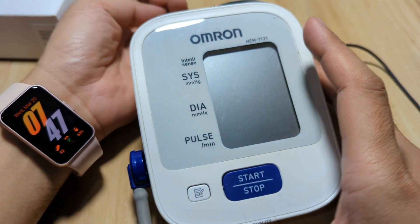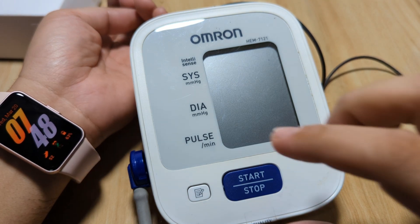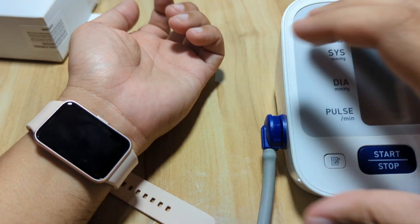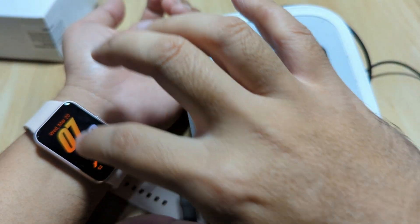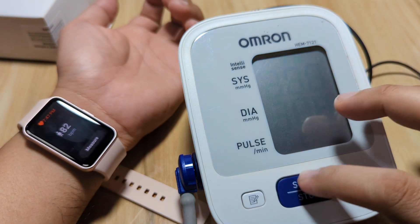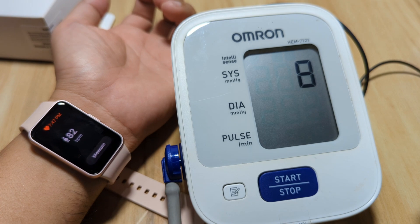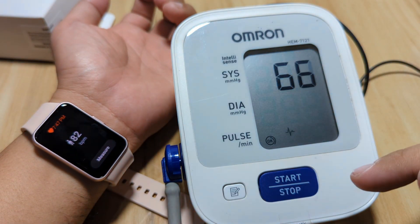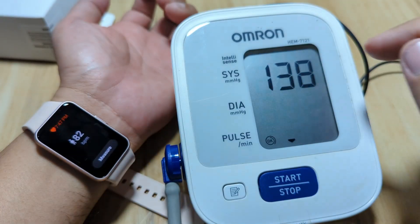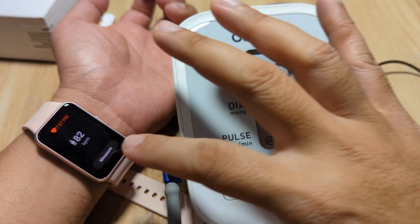So we have our Omron medical grade device here. Let's have a simultaneous monitoring. Let's wear this tightly so we can check. Let's go to our heart rate and then have a simultaneous monitoring. I'll start measuring when the air pump is done, so we're going to have a much more accurate result here.